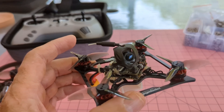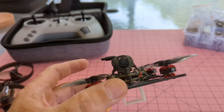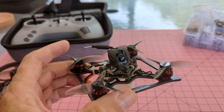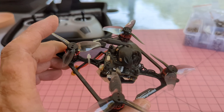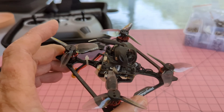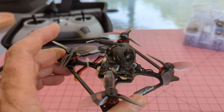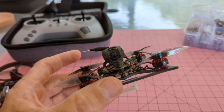I picked this up on special — I only paid $299 Australian for this particular quad, which is pretty amazing considering it does HD video output. When I got it, I noticed some real problems with the setup as it came out of the box from the factory.